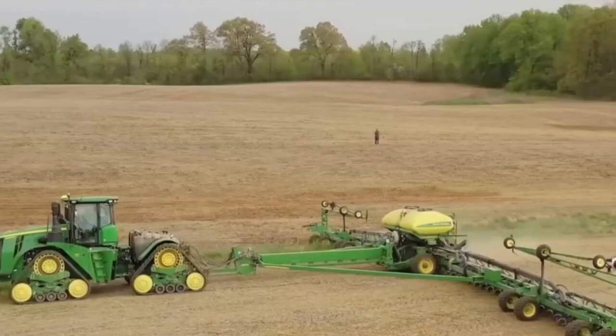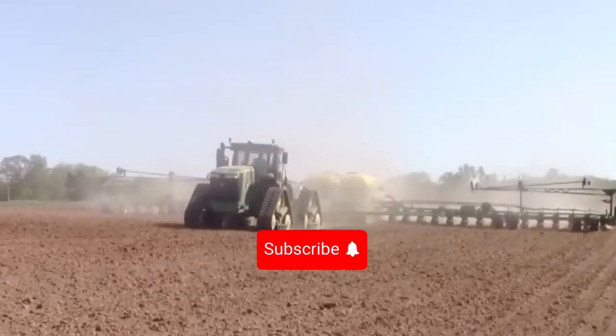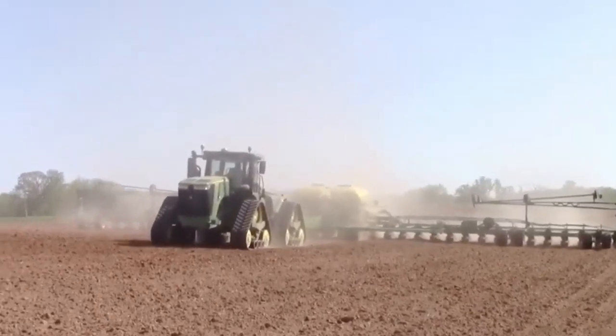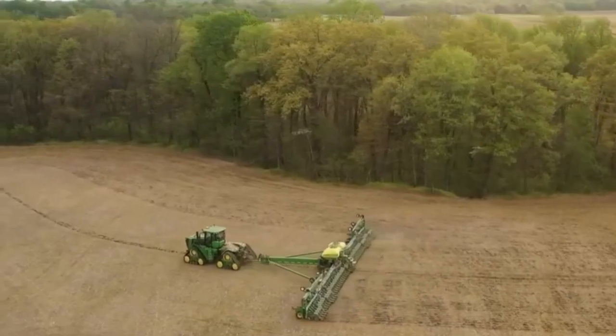Don't forget to give this video a thumbs up if you found the information useful, subscribe to our channel for the latest updates, and leave a comment if you have any experiences or questions about the John Deere DB120.